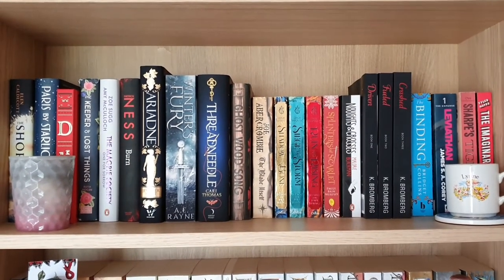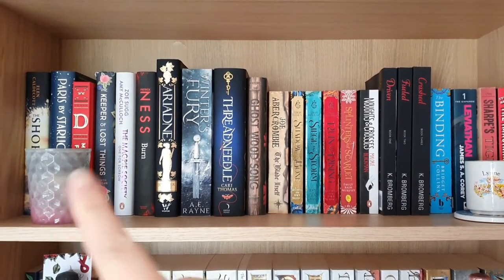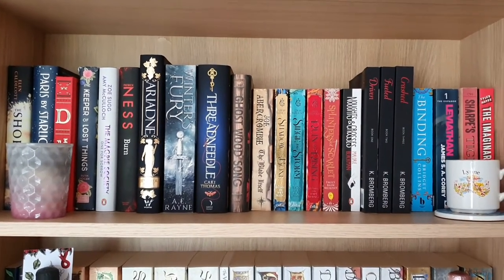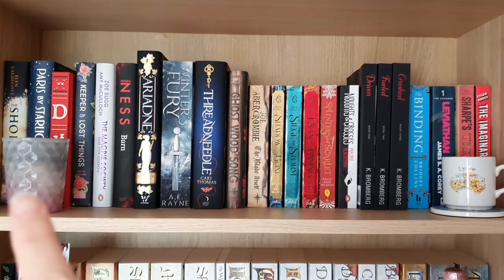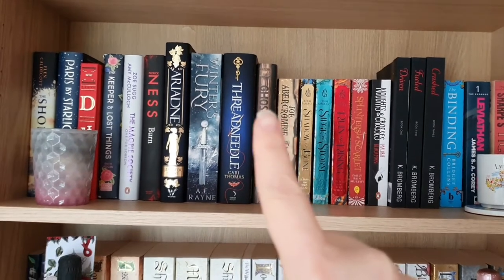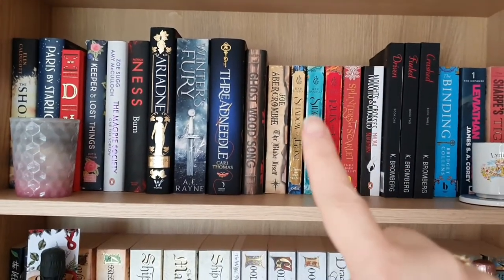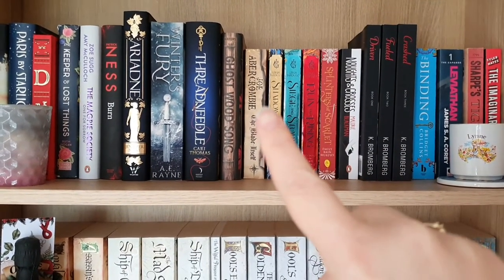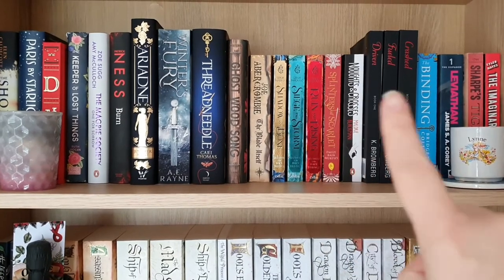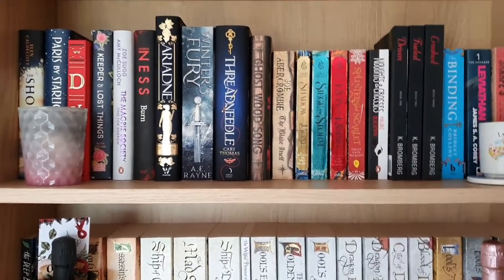So here we go — here are all the physical books that I own. This is shelf one. In this corner I've got a candle holder, and in this corner just a mug on a coaster. I've got all my hardback books in alphabetical order by author surname, and then the start of my paperback collection, again running in alphabetical order by author surname.